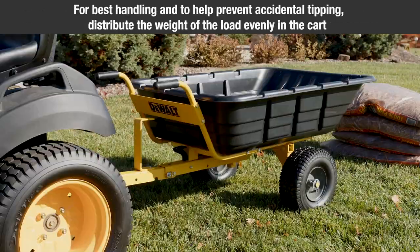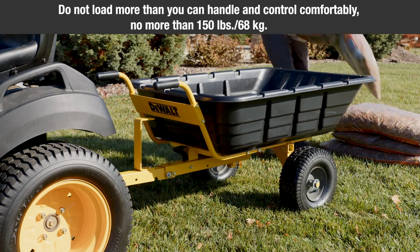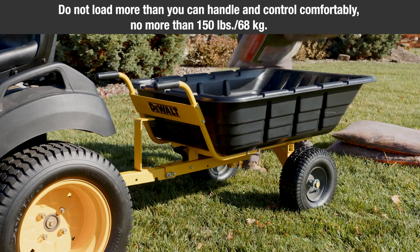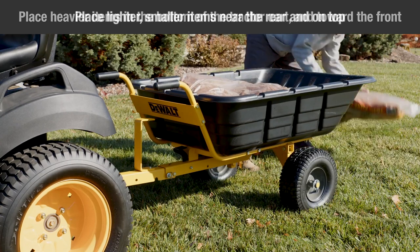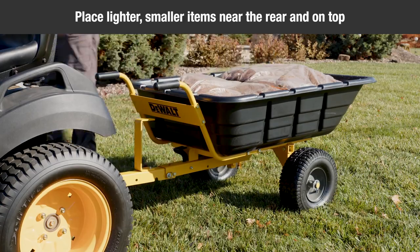For best handling and to prevent accidental tipping, distribute the weight of the load evenly in the cart. Do not load more than you can handle and control comfortably, no more than 150 pounds (68 kilograms). When loading material into the tractor cart, place heavier items in the bottom of the tractor cart and toward the front. Place lighter, smaller items near the rear and on top. Secure loose materials.